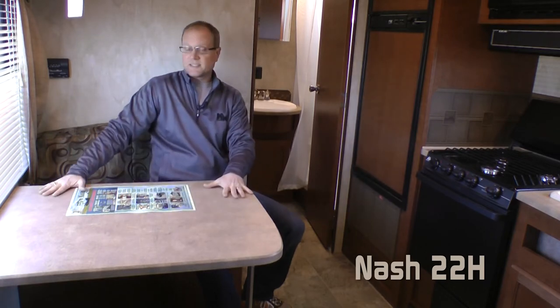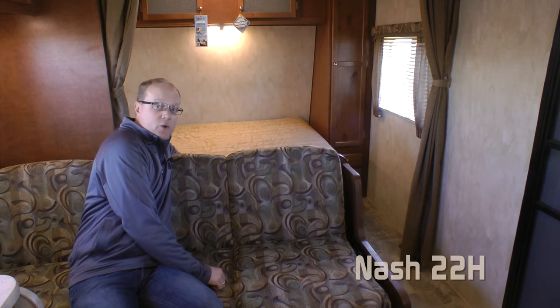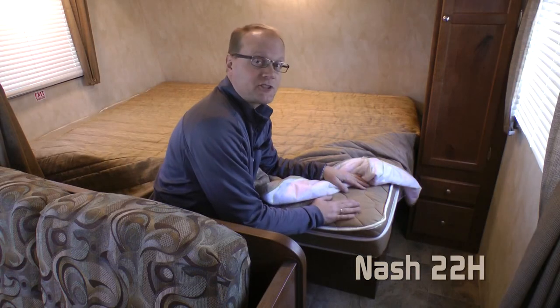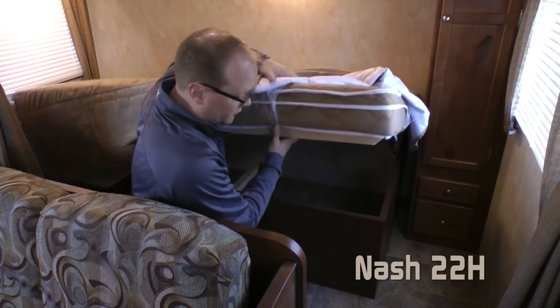For a coach this size, seating and sleeping are more plentiful than you might imagine. You have the full size dinette that folds down into a bed, as well as a full size jackknife sofa and full size queen bed, meaning the 22H can sleep six adults comfortably. All mattresses in the Nash product lineup feature the camping comfort mattress, as well as strutted under bed storage.